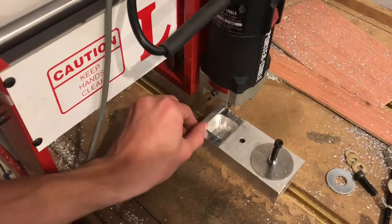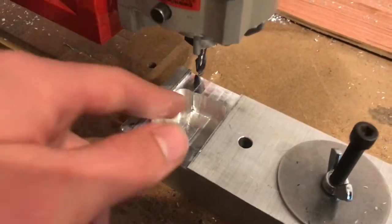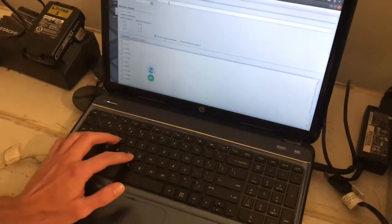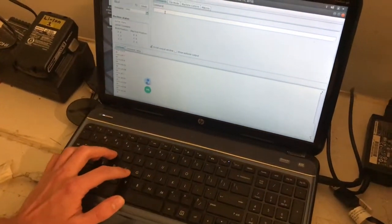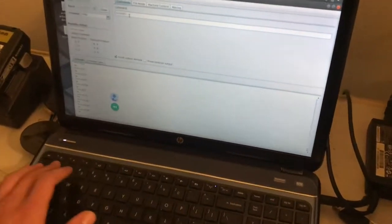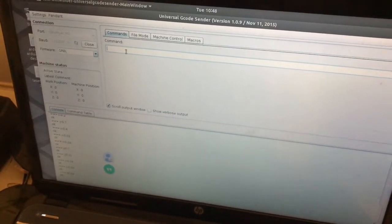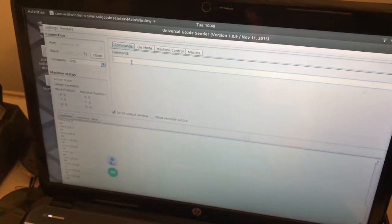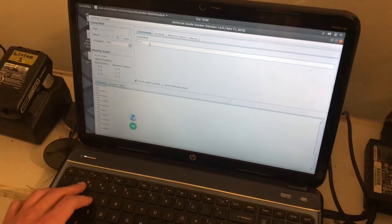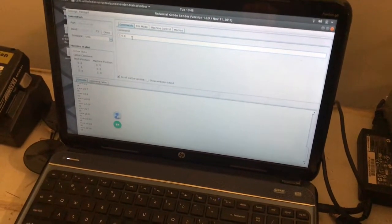I'm going to go down another maybe a hundred thousandths and then start doing the next pass. I already have the router set up in inches with G20 and it's in relative mode G91. The feed rate is at three inches per minute, so all I have to do is tell the Z to go down one hundred thousandths. I'll turn the router on first and then I'll move the Z down.